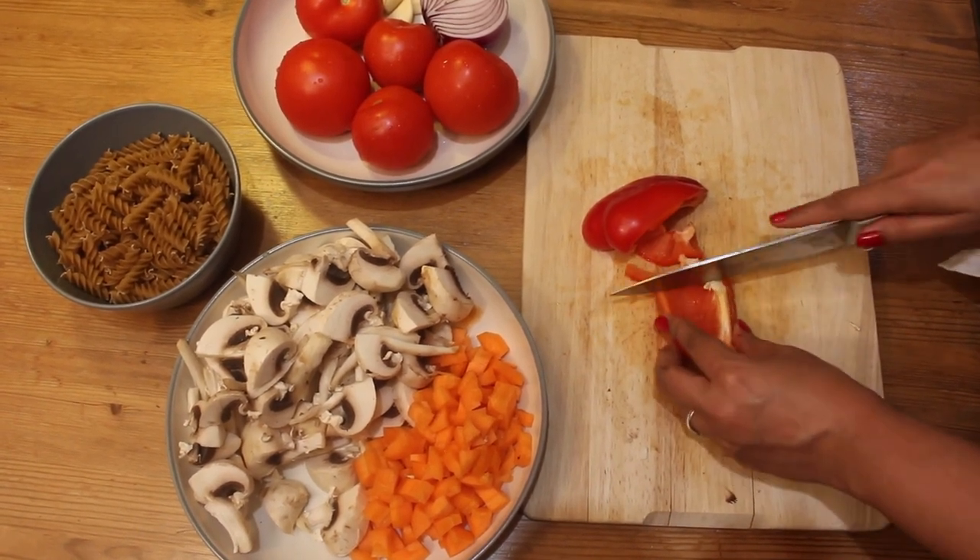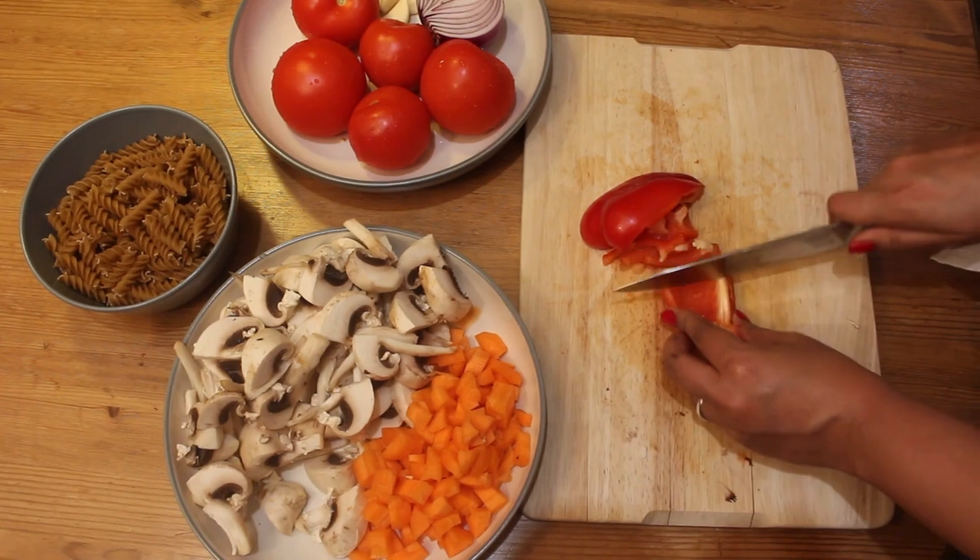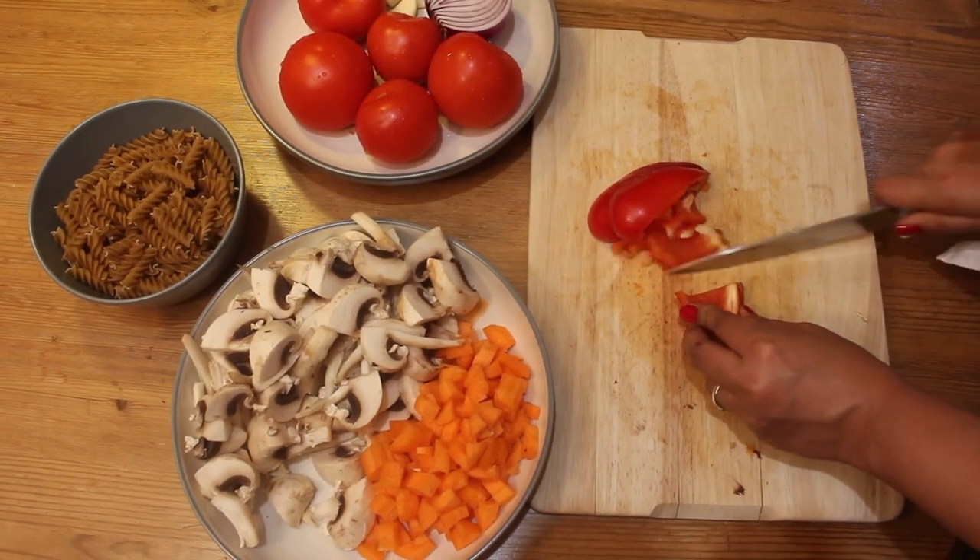Then slice up a half red bell pepper. You can use any variety of bell pepper you have — anything is fine.